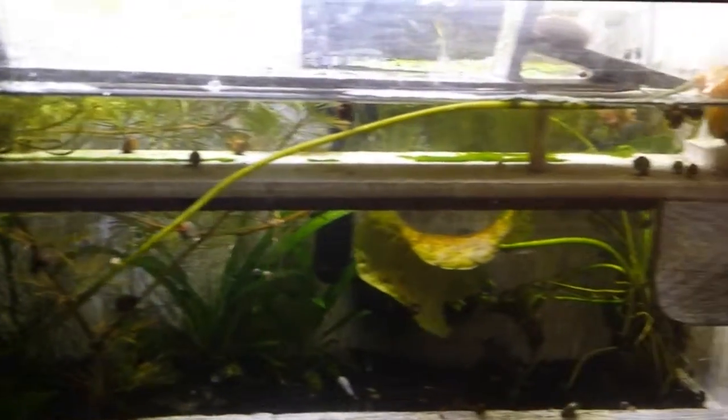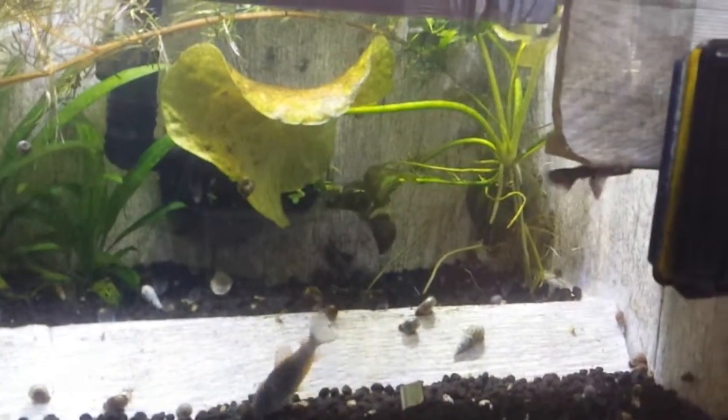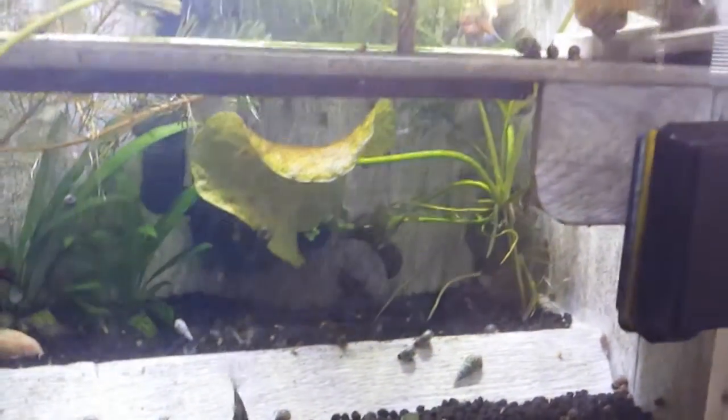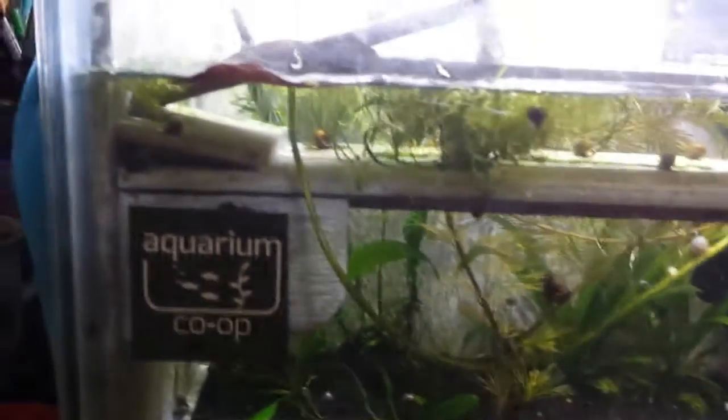This banana plant that I got from Aquarium Co-op has just gone nutso. It has put roots down in the soil and it has this huge runner that came around to the front and now has this huge leaf at the end of it.